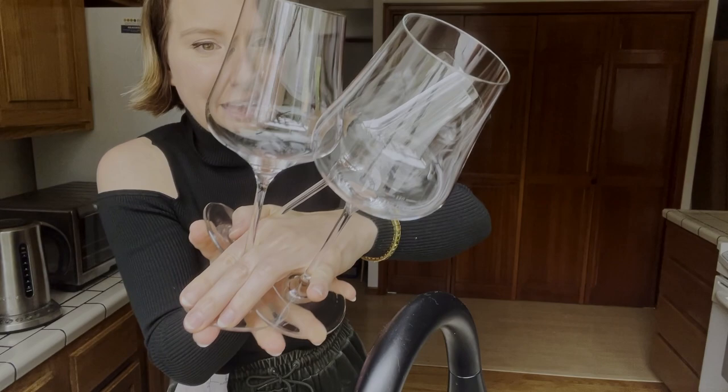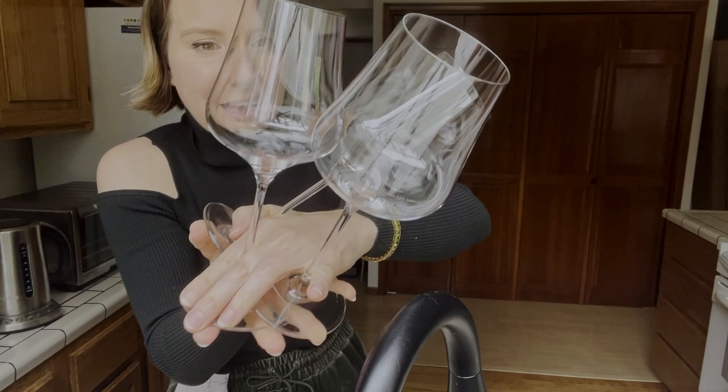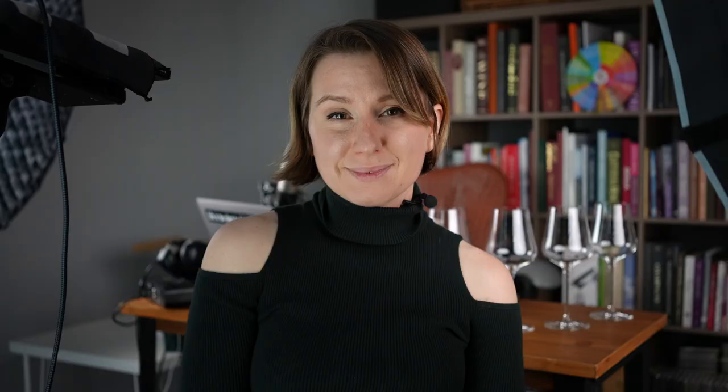Alright, these are clean and ready to go. The last thing I need for service is a spittoon.